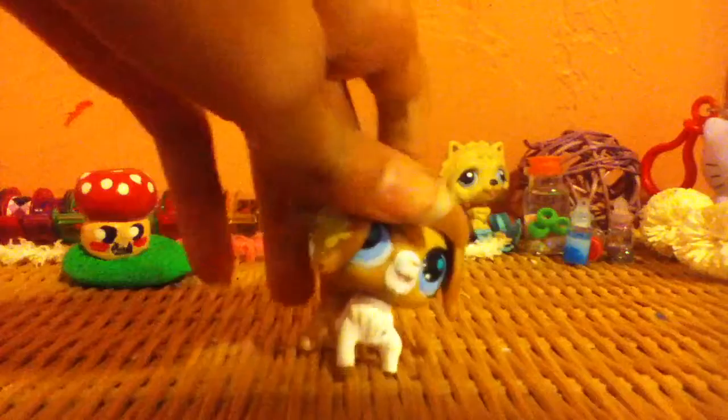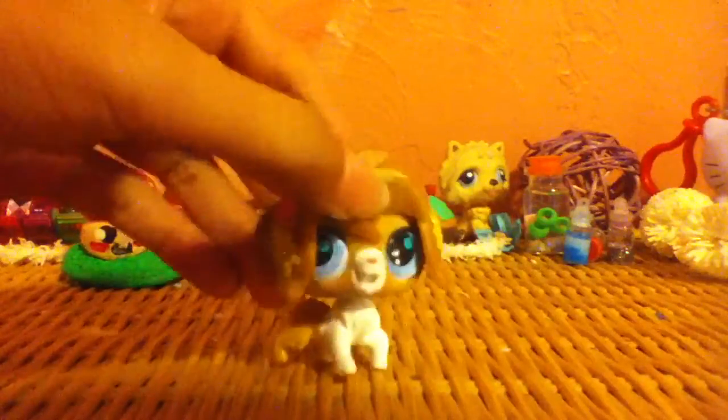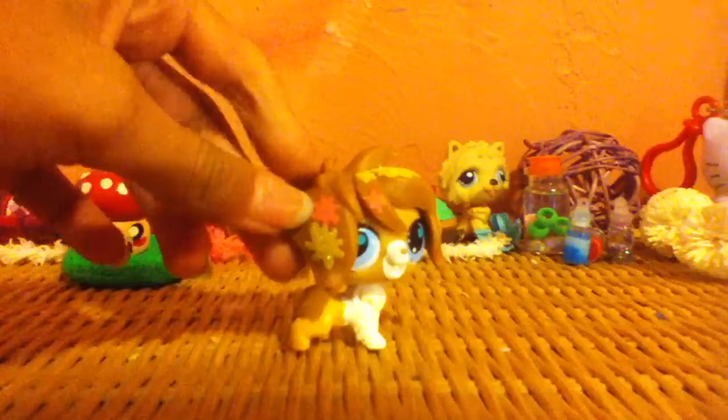Okay, retake. Hey guys, I'm back with another video and today I decided to make a little clay charm video, and this is just part one because then if I like film...